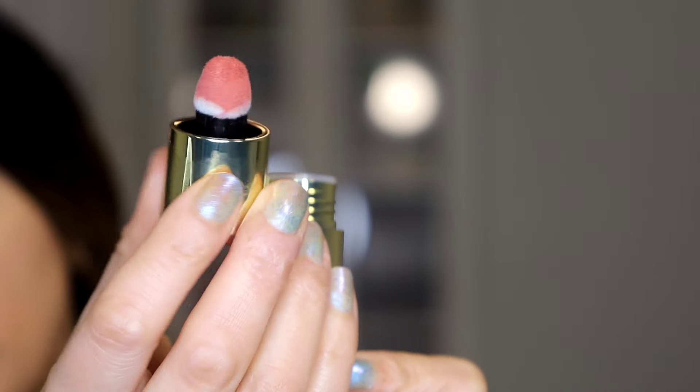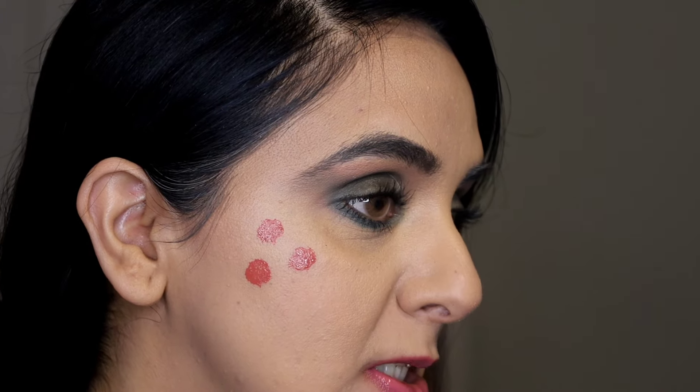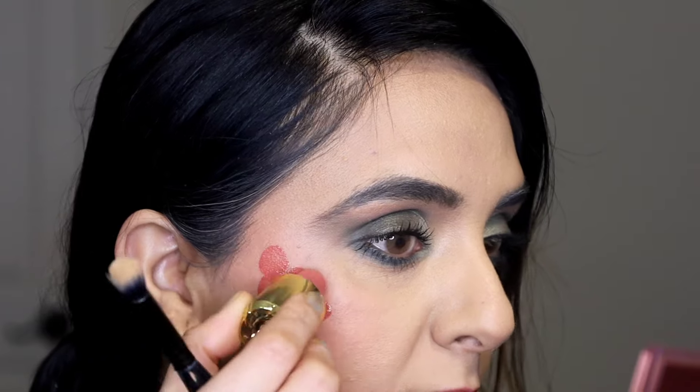That reminds me of the She Glam blushes. The moment of truth — looks like a pretty pigmented shade. That blended out pretty easily. This is a matte finish. It was pigmented but it's not overly pigmented, so when I blended it, it looks pretty natural. Now let's see if we can build it up — like how dark can we get this to be?